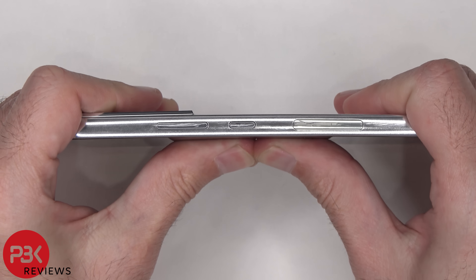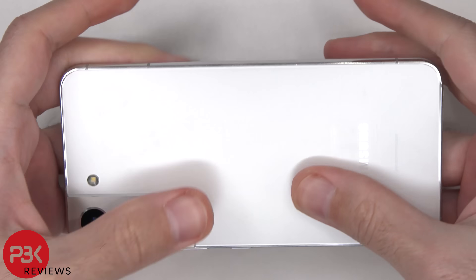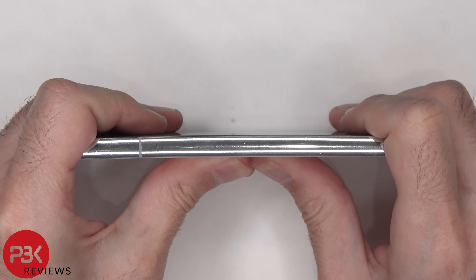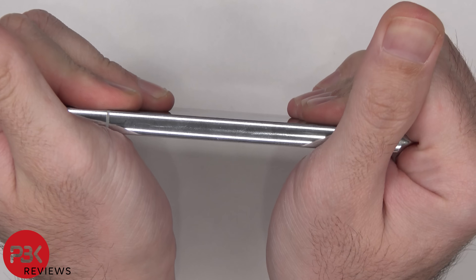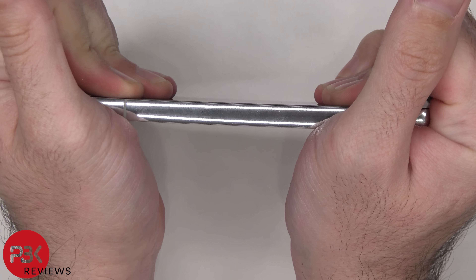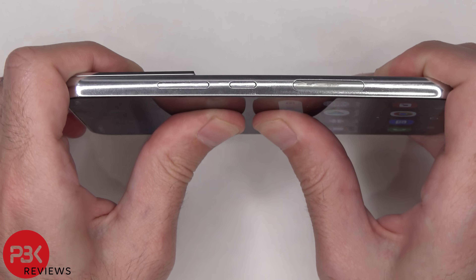Now it's time for the bend test. Samsung is saying they're using an armor aluminum frame and they're also saying it's their strongest aluminum frame. This frame is definitely strong and there's no easy way to bend it.